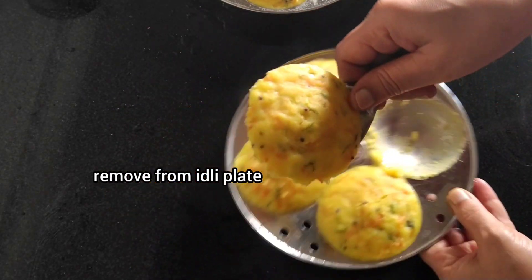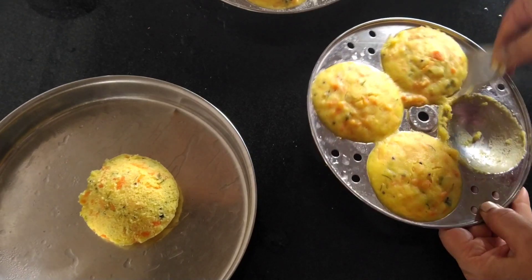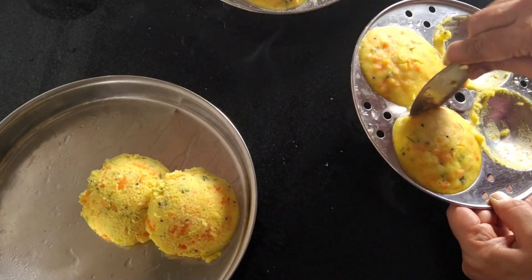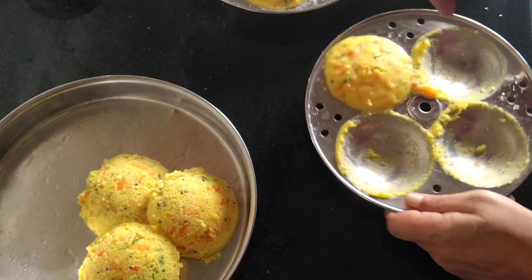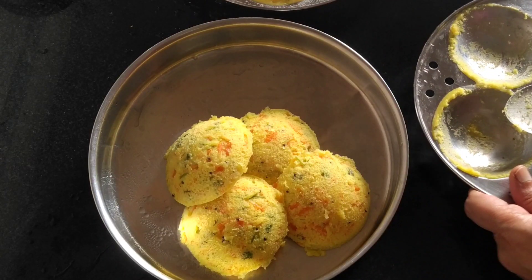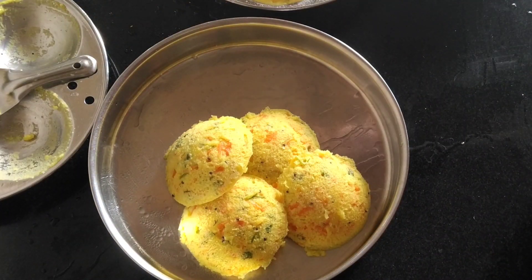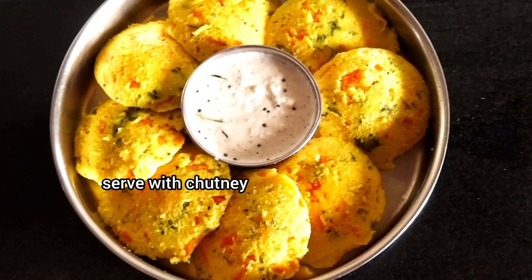Now let's take a look at this. I'm going to eat this with roasted chutney, it's soft. Let's try it. I forgot to mention this is a great recipe.